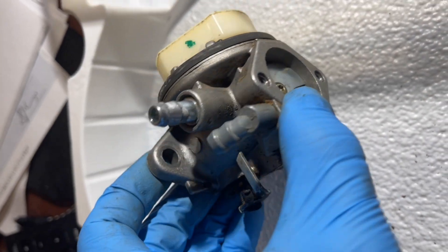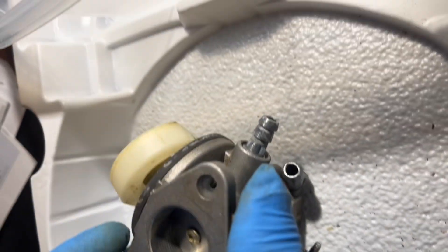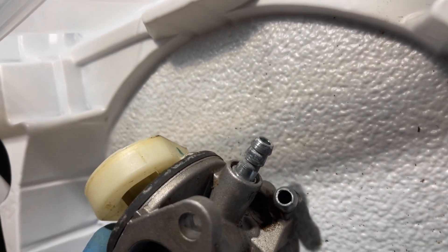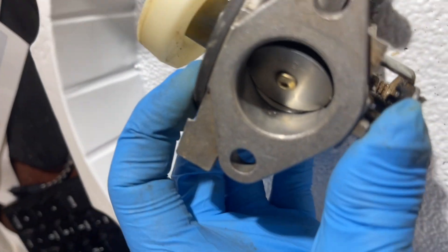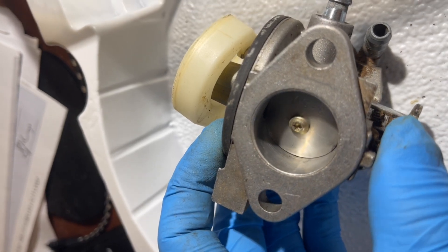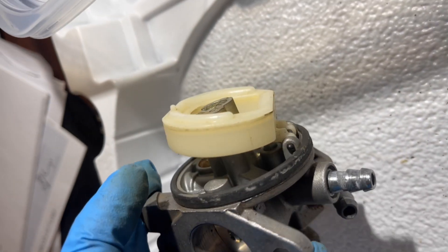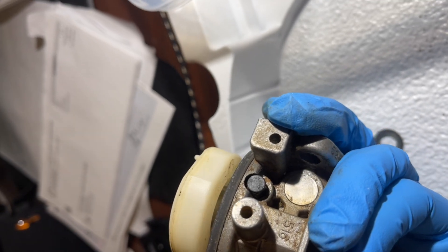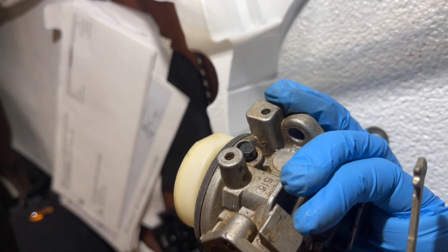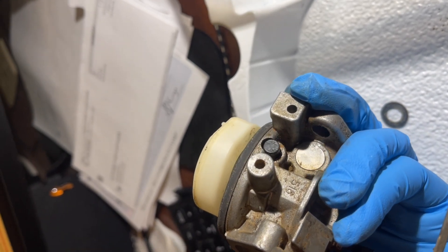I went and thoroughly inspected every single valve. Apparently behind the butterfly valve, you can see those three small holes — those are clean. But then I found a brass screw behind that black plug — that's the idle jet — and that was clogged, so I unclogged that.